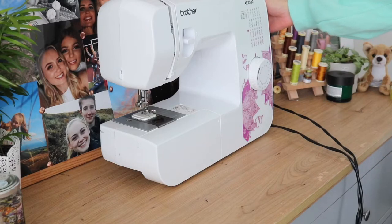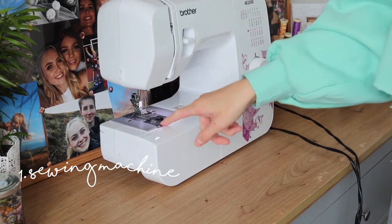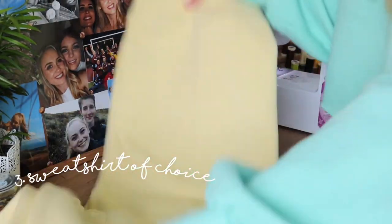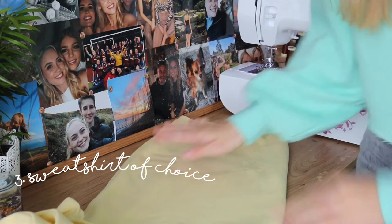Starting out with what we're going to need: first, our sewing machine — I'm using the Brother A2500. Next, we'll need a seam ripper, and finally your sweatshirt of choice.